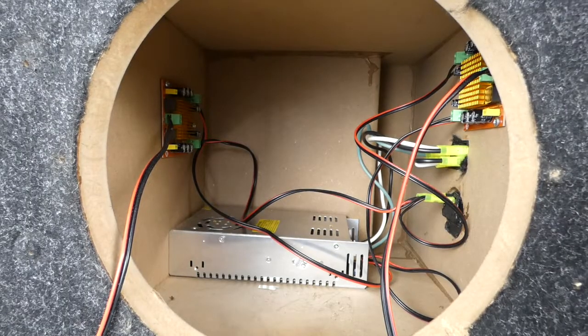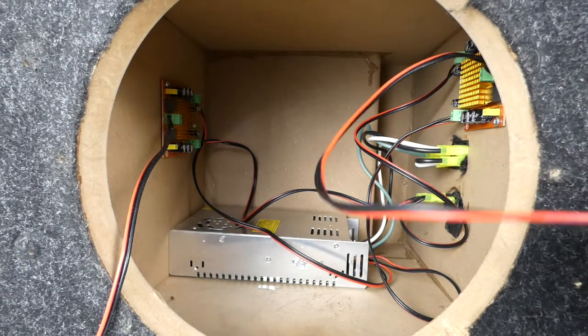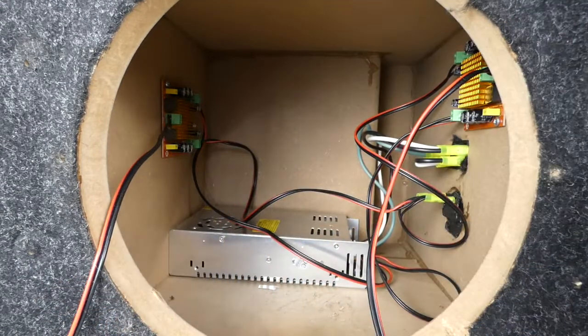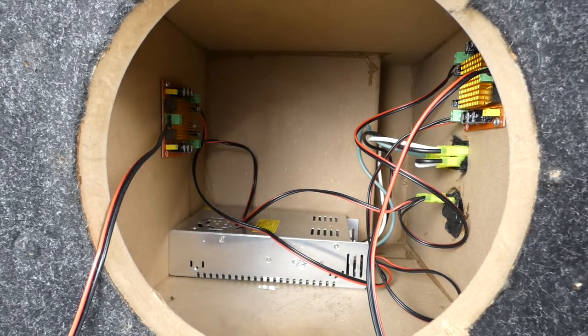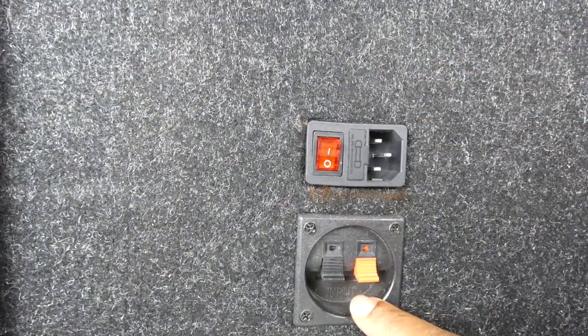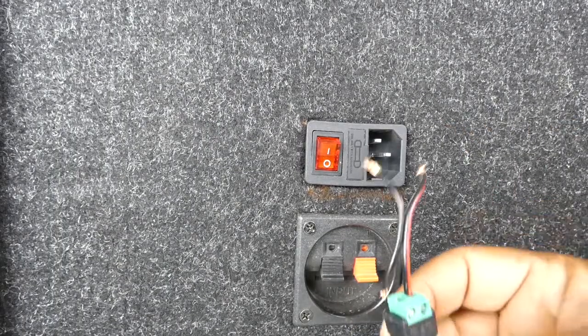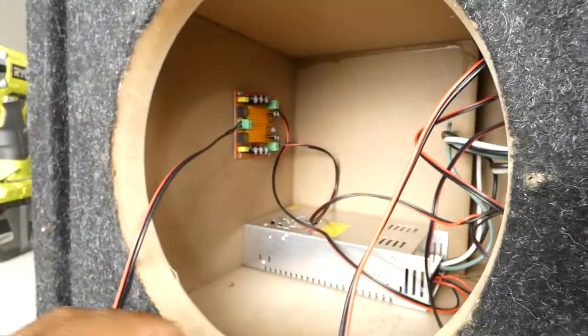I don't want to bore you with how it got put together — this is basically what we came up with. The amps are on each side, one per coil, and here's our power supply and the wiring. We have the power input and the RCA in — I'm just going to use a little pigtail and hook it up. Now we're going to test it out and put it back together.